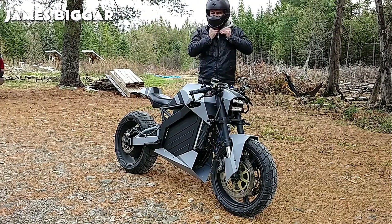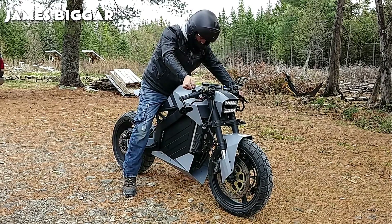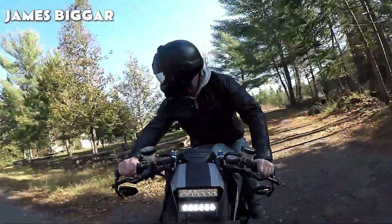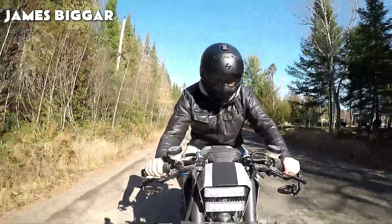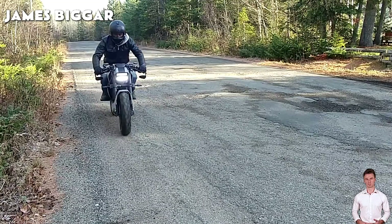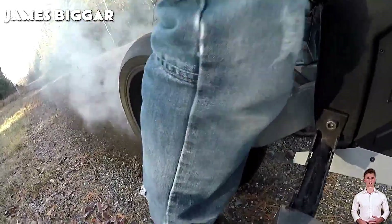How much would you pay for a motorbike like this? Let us know in the comments. Riding a vehicle for the first time always feels special, even more if it's your own creation. It's a safety recommendation to check the brakes, the suspension, and the steering movement on the first try. A tyre burn can be dangerous, but the rear wheel spin can help you calibrate the engine's throttle in a dramatic way.